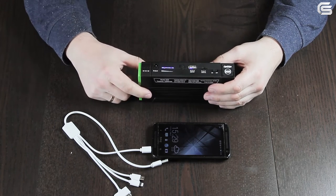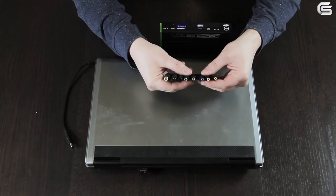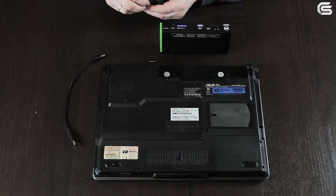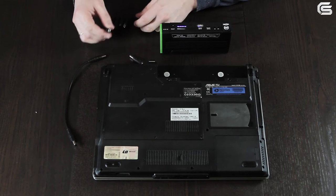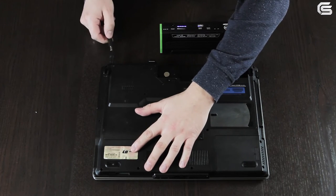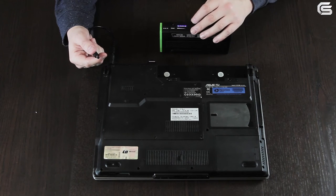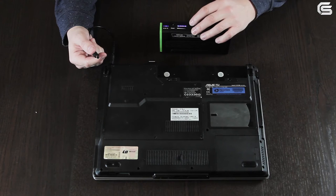The device has another very useful function: charging a laptop or a netbook. Choose the necessary adapter from the set and connect it to your laptop. We have removed its battery. Before connecting the cable to the jump starter, we need to switch to the necessary voltage mode first. Carefully check the battery or the bottom panel of your laptop to find out what voltage you need — in our case it's 19 volts.